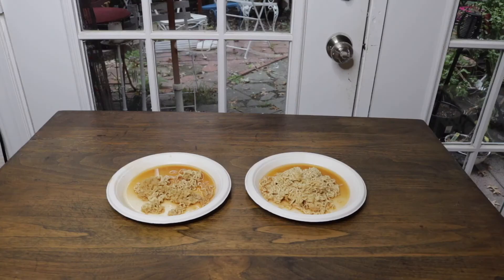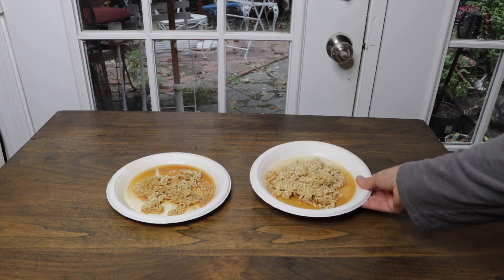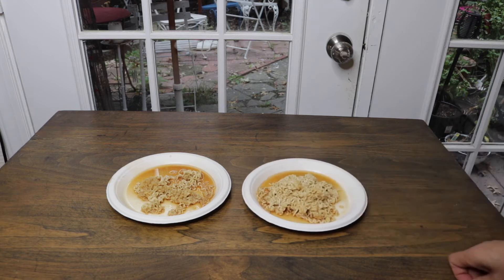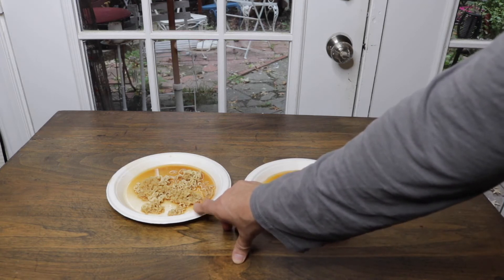First up to try are the plates. I added some noodles and some liquid because liquid is usually a pretty good test to see how well a paper plate will hold up. And in this one is the same thing except I put it in the microwave for one full minute.